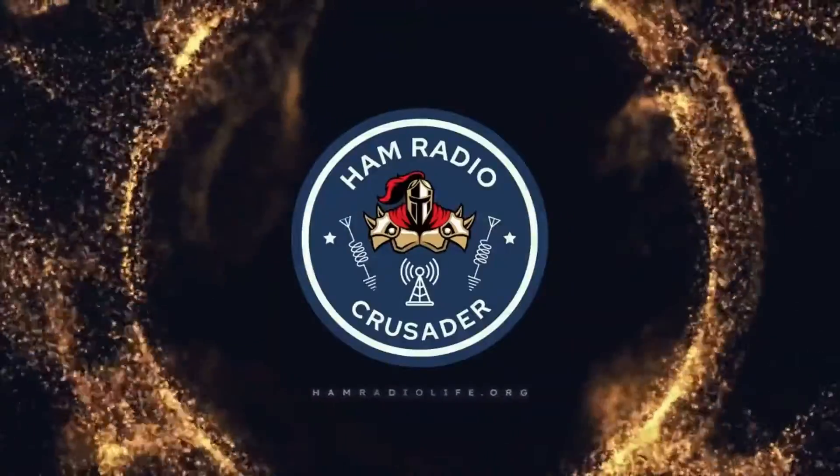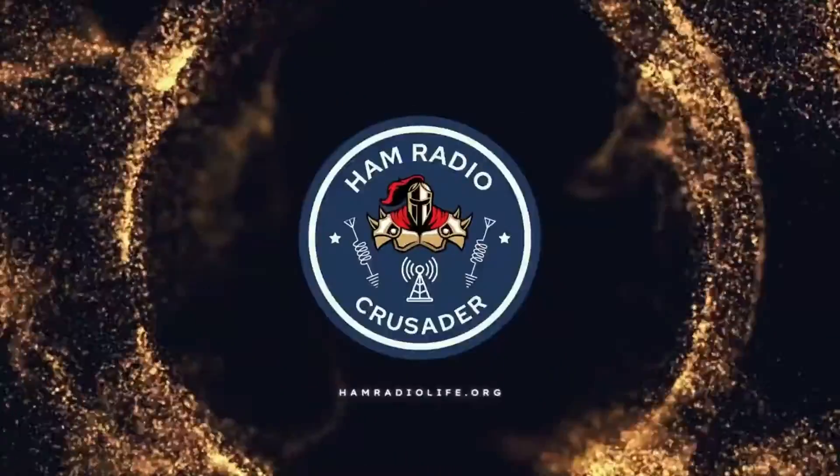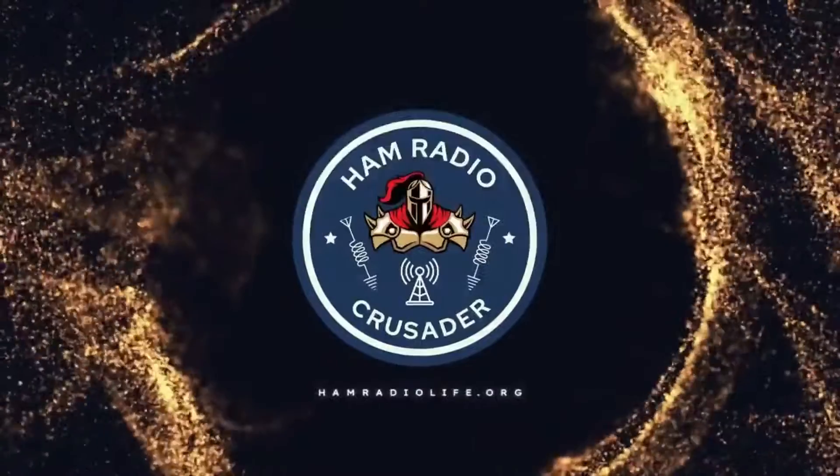Ham Radio Crusader! Welcome back everybody, it's Freddie Mac, your Ham Radio Crusader, and I'm here today to talk to you about remote linking AllStar.